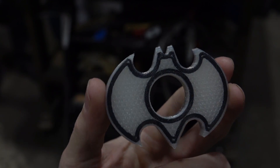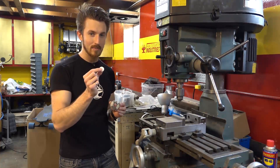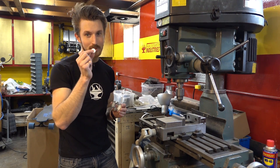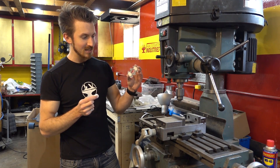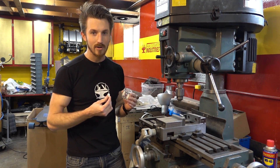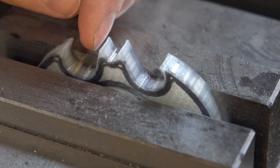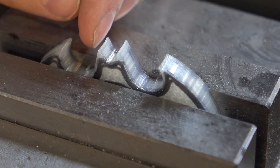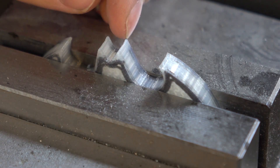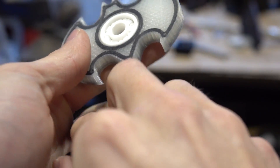The part is now printed. We're using a standard 608 style bearing, but this is actually a ceramic bearing — designed for ultra high-speed applications. We've designed it to be press fit, so we're going to use this milling vise to push it into the part so it's nice and snug. Normally you'd want to use an arbor press, but we're making do with the vise instead. Now that the bearing is pressed in, let's install the finger guides.